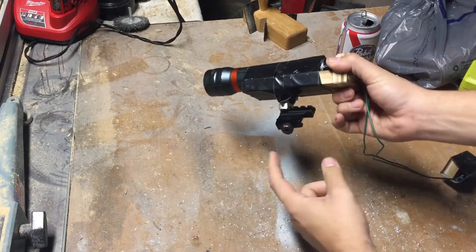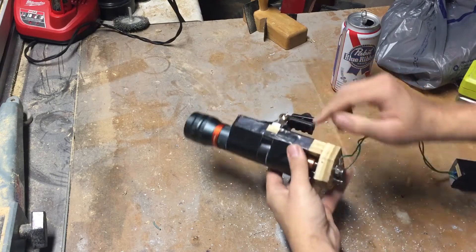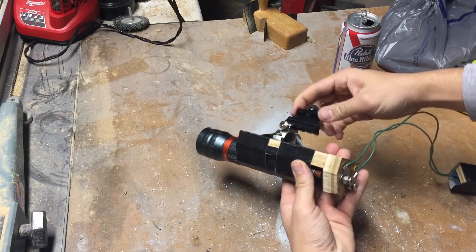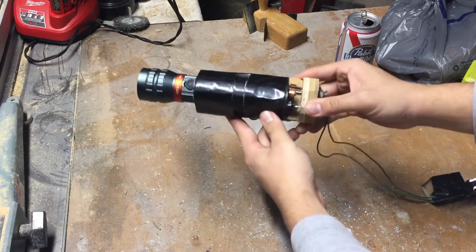Hey everyone, this is Gabby and today I want to show y'all me rebuilding my gun light that I built a few months back. If you want to see the original build video, I got a link to that in the description and there will be a link at the end.